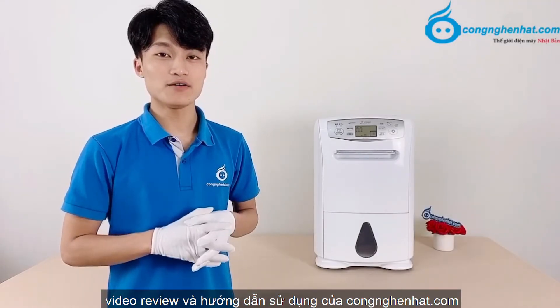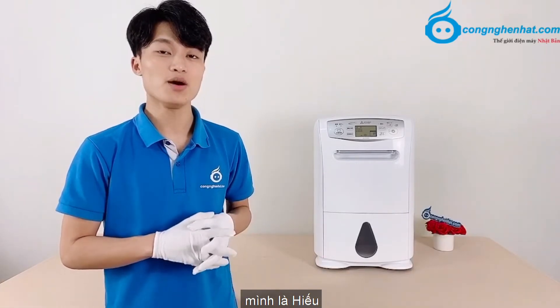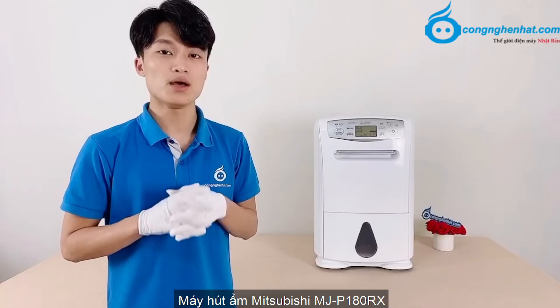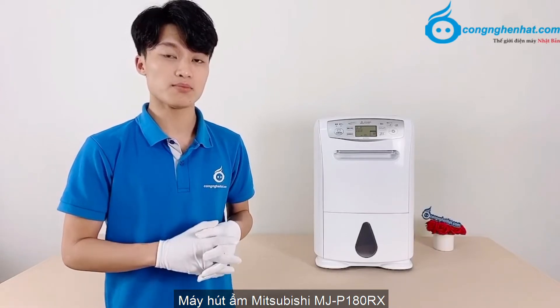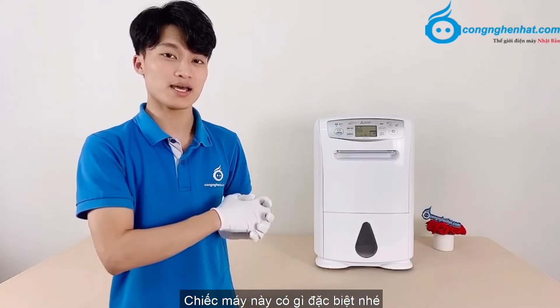Chào mừng đến với Video Review và Hướng Dẫn Sử Dụng. Mình là Hiếu, và trong video ngày hôm nay mình sẽ mang đến cho các bạn một sản phẩm máy hút ẩm Mitsubishi MZP180RX. Ngay sau đây chúng ta cùng tìm hiểu xem chiếc máy này có gì đặc biệt nhé.